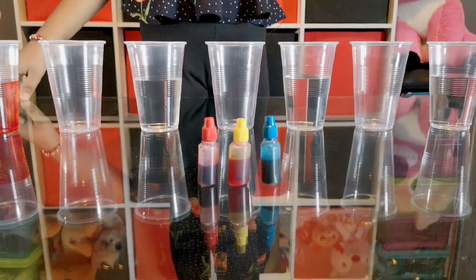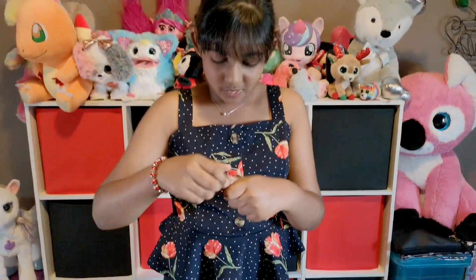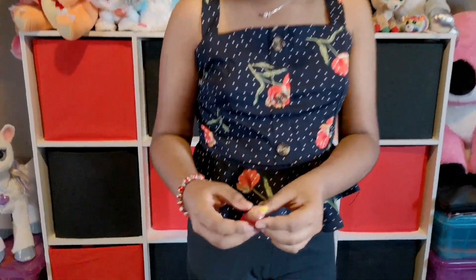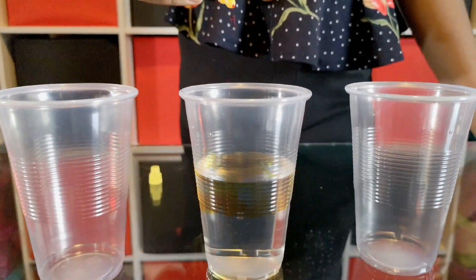In the next cup of water you will need six drops of yellow food coloring. One, two, three, four, five, six.